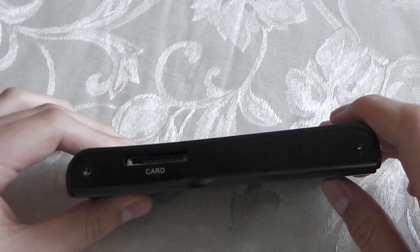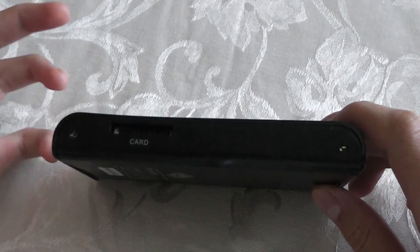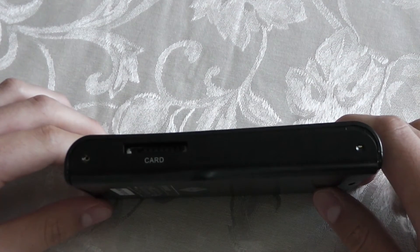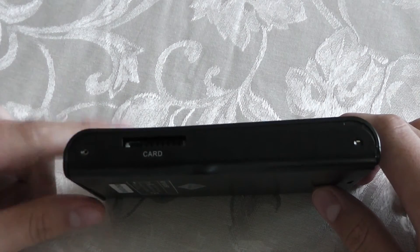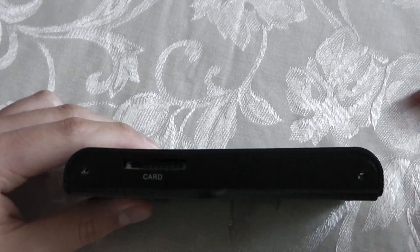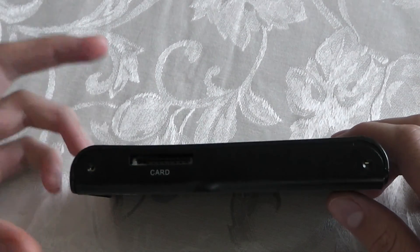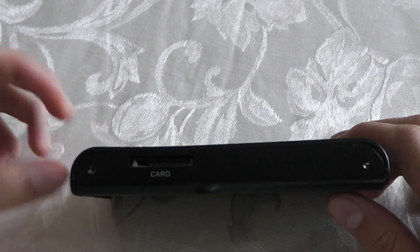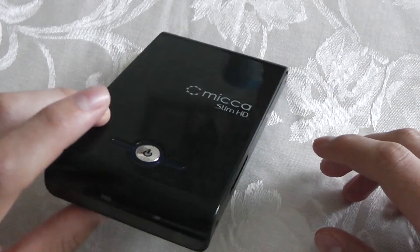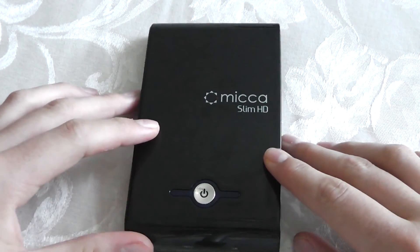The feature set on this device is very simple — it's slim and it's supposed to be a simple device. It plays all your photos, videos, and music, and that's about it. No extra bells and whistles. You just plug in your camera, camcorder, or SD card and it will play your media formats. It's a very simple device that does simple things, but it's supposed to be simple.